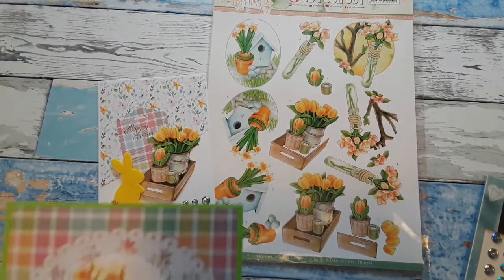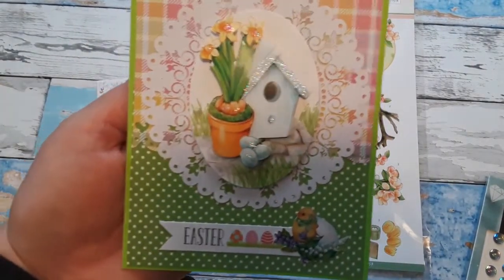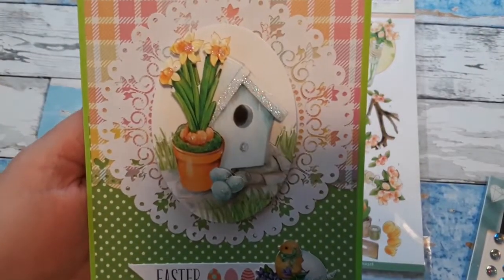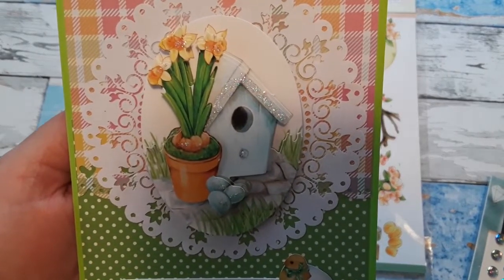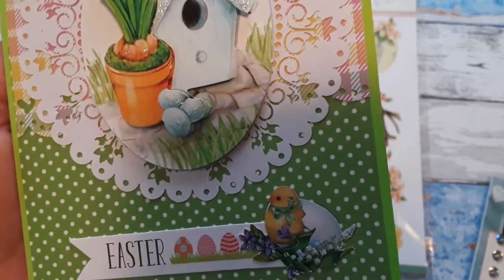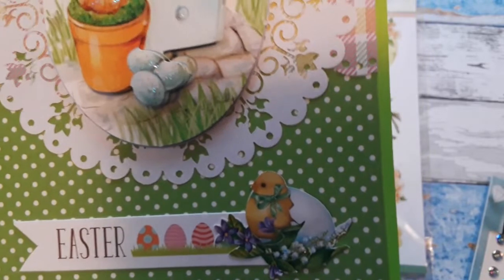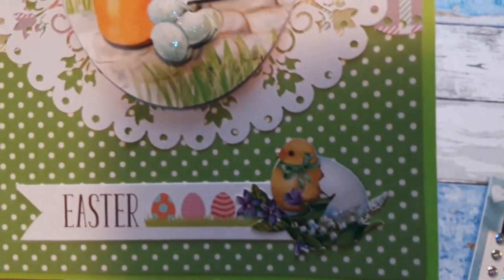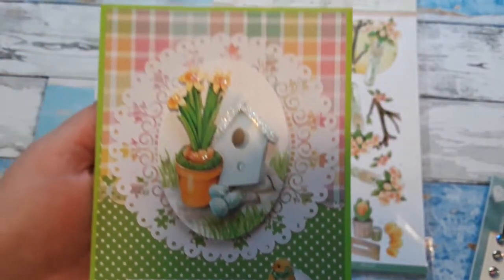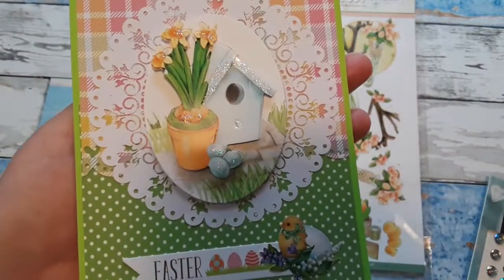My second card from this sheet — and this might be my favorite — I love the birdhouses. This one has a beautiful birdhouse image with some daffodils and some Easter eggs, or bird's eggs. It doesn't have to be Easter, but I made that an Easter card. What I have done here is I layered this beautiful image and I have a couple of background papers.